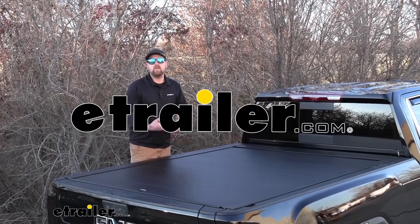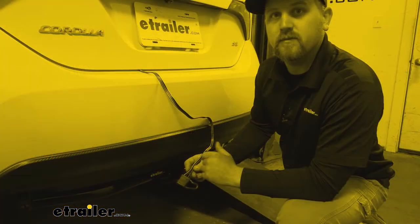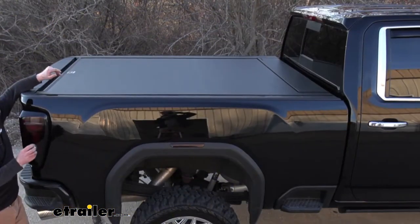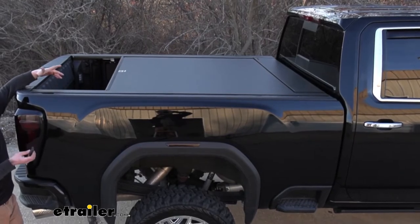Hey everybody, my name is Ryan and here at E-Trailer we install, test fit, and review a lot of different parts. That way we can try to answer any questions those of you might have. And that's exactly what we're doing here today. We're going to be taking a look at the Pace Edwards Bedlocker Retractable Tonic Cover.